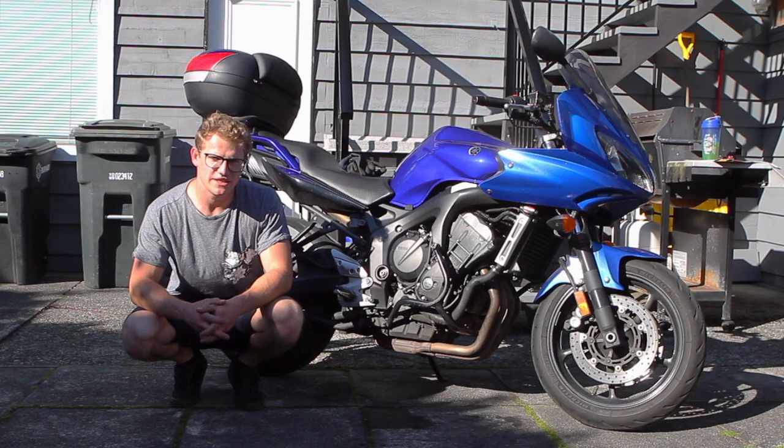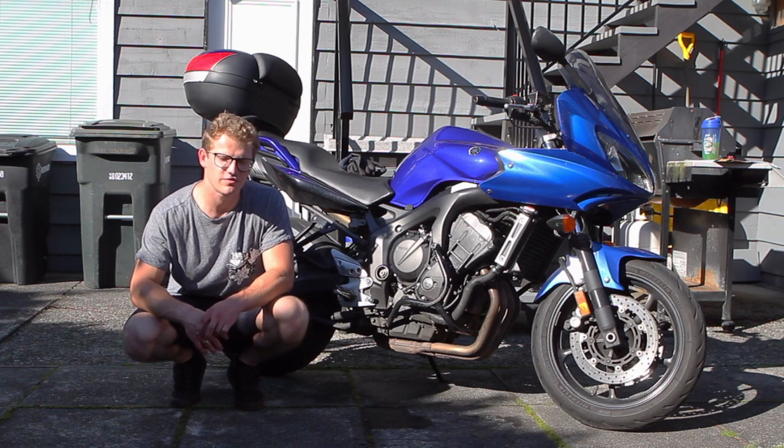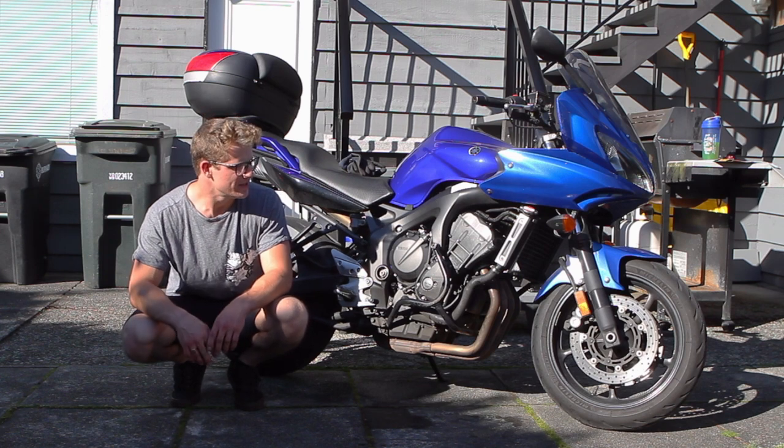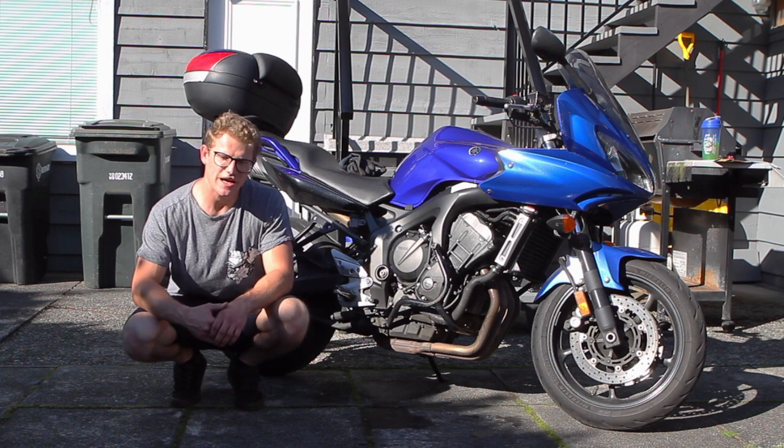Once you've taken the bike for a spin and got it up to temp, let it cool down to the point where you can touch the radiator cap for a good period of time without hurting yourself. Pop the cap, top up the fluid, close it up, and that's a wrap on the job.